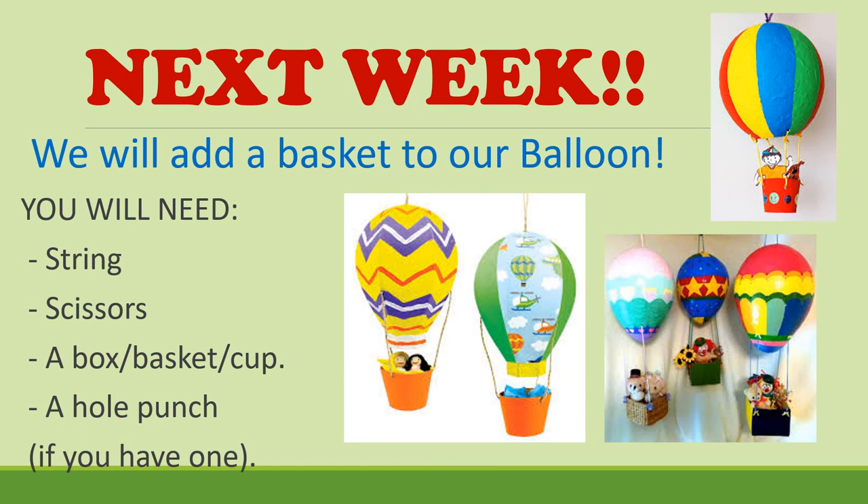Next week, as a heads up, we will be adding a basket to our balloon — a hanging basket for little people to sit in. This is where you will be using your own creativity. You will need string, scissors, some form of a box, basket, or cup, and a hole punch if you have one. If not, you might need to ask an adult to help you make some holes in your hot air balloon using scissors.